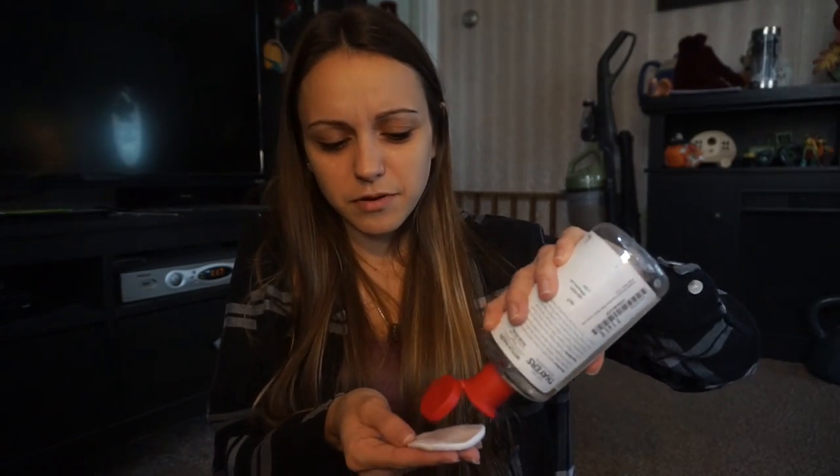Last time I used this, people were saying you're not supposed to rub it in and I was doing it wrong. I should leave a disclaimer here: I suck at doing makeup, I'm not a beauty guru. I don't need people commenting on my techniques and everything I'm doing wrong — I just decided to share a sesh with you guys and do my makeup, so I hope you appreciate that.